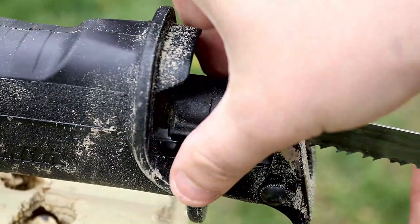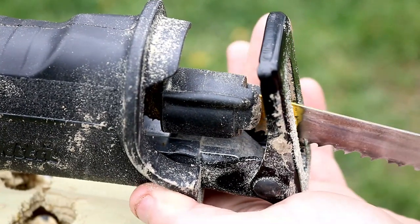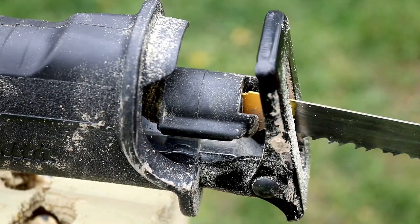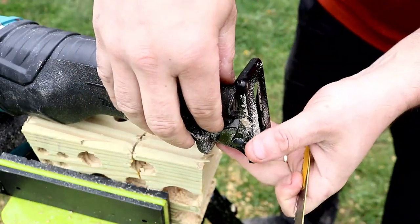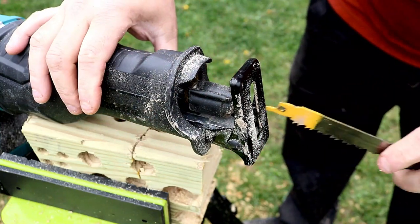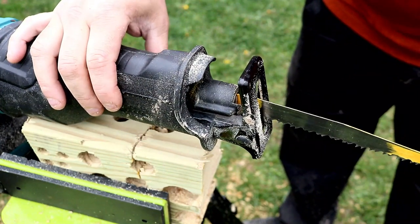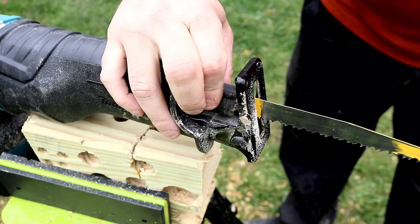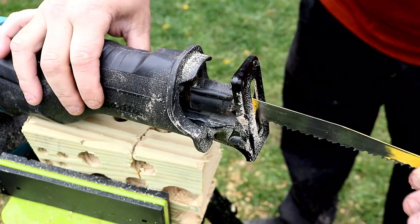Here's another thing I like. When I first got this I thought it was broken because I couldn't loosen it. But then I realized — you just slide the blade in and it automatically cranks down and locks it. You just turn it and it stays open, you put the blade in, and it automatically locks it in. And when you go to take it out again it'll stay open for you. I really like that feature.